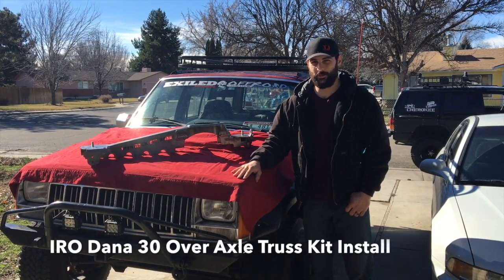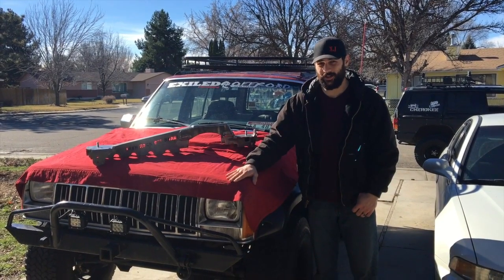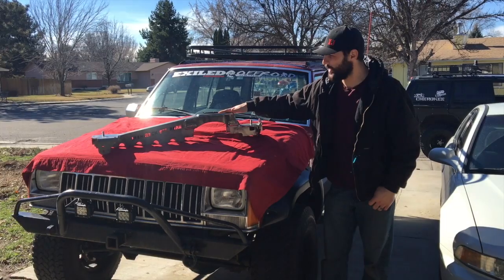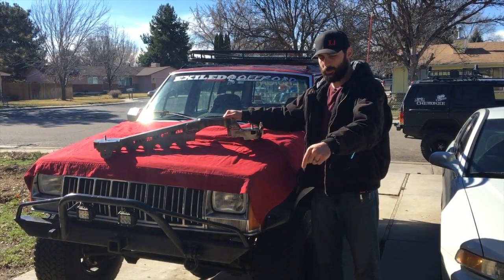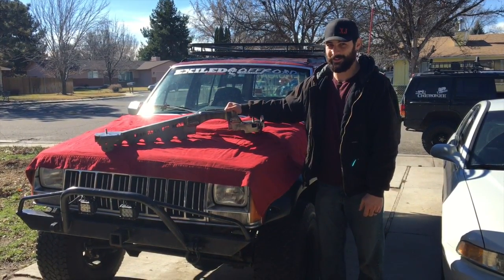How are you doing today? It's Rafi again with Case Suspension. What we're doing today is removing the front diff out of this Jeep Cherokee and installing the Iron Rock Off-Road Full Over the Axle Truss Kit. If you're interested in this product, I'll go ahead and throw it in the description below where you can find it, and I'm going to show you guys how to get this in. Let's get started.